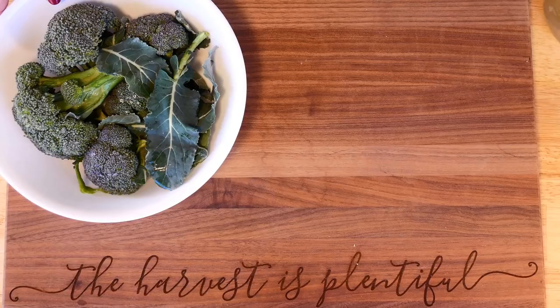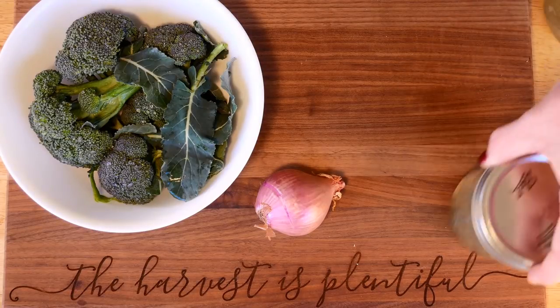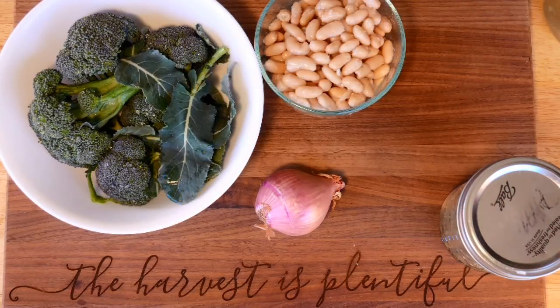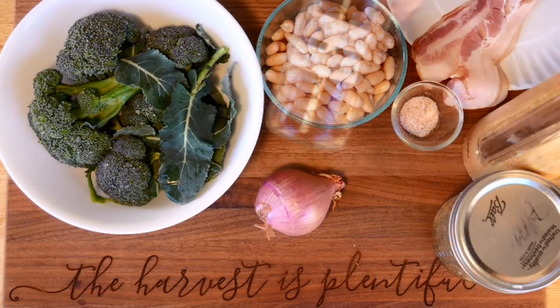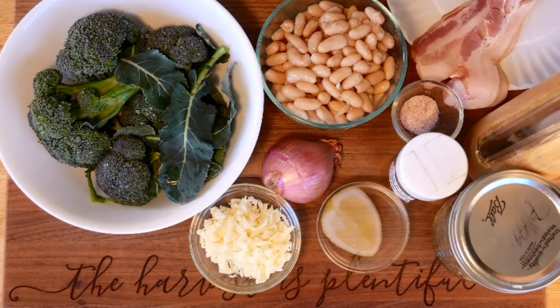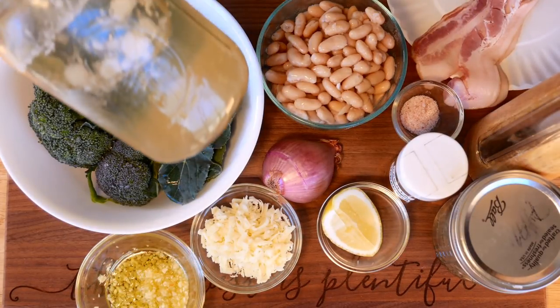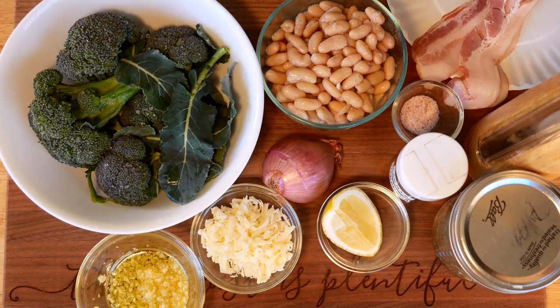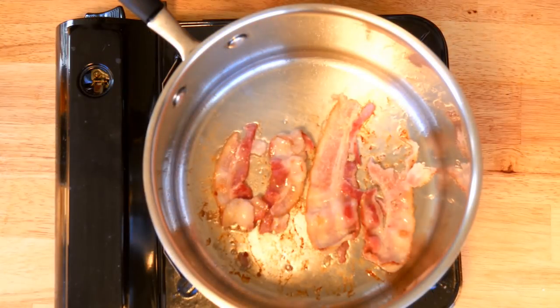Let's take a closer look at the ingredients. I have the broccoli — I just trimmed off the little florets at the top; you can also use the leaves but I'm not going to. We have the shallots, thyme, cannellini beans, two slices of bacon, salt and pepper, the pepper powder I made, cheddar cheese, a slice of lemon, garlic, homemade chicken stock, and one tablespoon of unsalted butter.